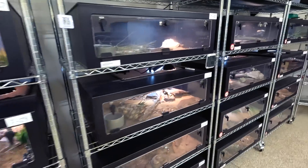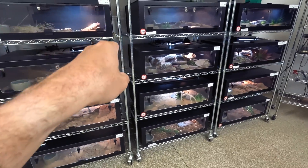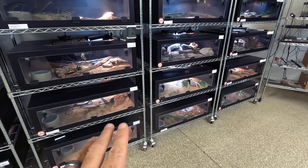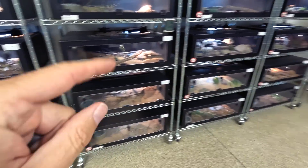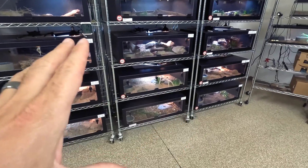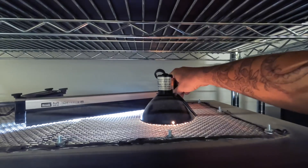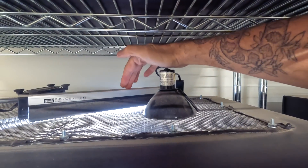Just like we prepare them for brumation or hibernation in the winter, I'm going to prepare them for estivation in the summer. I'm going to adjust the temperature so it is warmer in here than I'd normally keep it, but I'm turning off their heat lamps while keeping the UV on. It's going to be automated so they basically just hang out in slightly warmer conditions without the basking. I'll turn off the lights and put everything in automation mode.